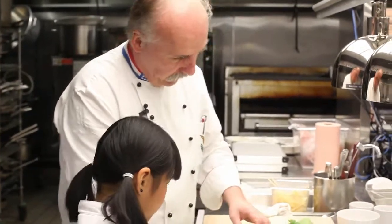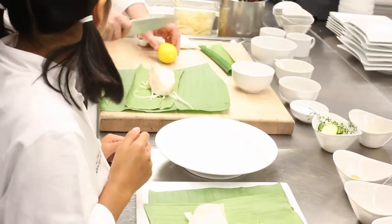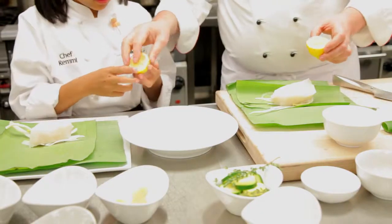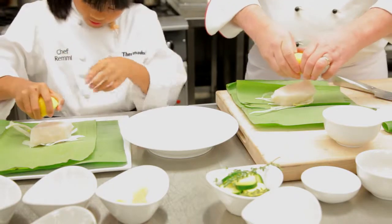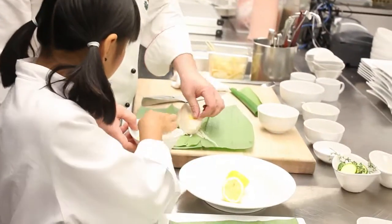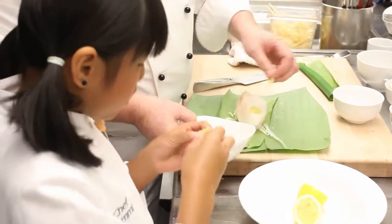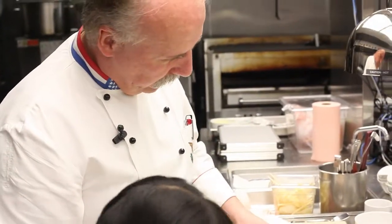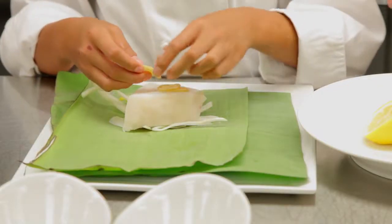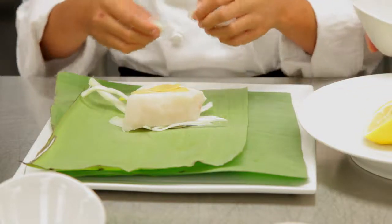Now you set the sea bass on top like this. Then we have a little bit of lemon — squeeze a lemon on top of it. You put it right in here. This is ginger. Why slice the ginger? Well, the ginger eats better. We poached it in a little bit of salt water so it's not as sharp. And we did the same thing with the garlic — take a few slivers of garlic and put it on top.